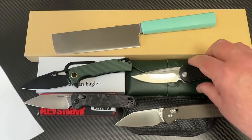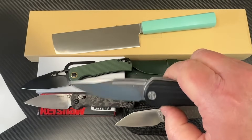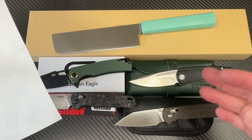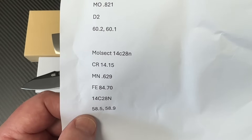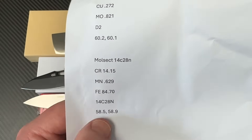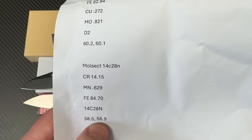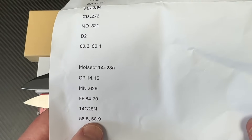Now the Molseck — everybody wants to call it Mole-select. This is tricky. Molseck is 14C28N, and this is the Orbit model. It's nice, it's got a nice drop, it's a front flipper. I had the Jungle too, and I've recently got another one — prototypes though, don't know if they'll actually get made. Here's the elementals. It's a 59 — let's call it 58.9 HRC. It is 14C28N — confirmed. The hardness is adequate, and the composition adds up.